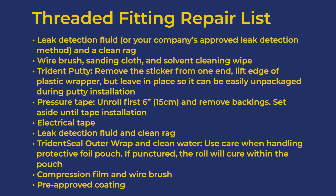Trident Seal outer wrap and clean water. Remember, be careful when handling the protective foil pouch — if the pouch is punctured, the roll will cure within the pouch. Finally, stage compression film, a wire brush, and a pre-approved coating.